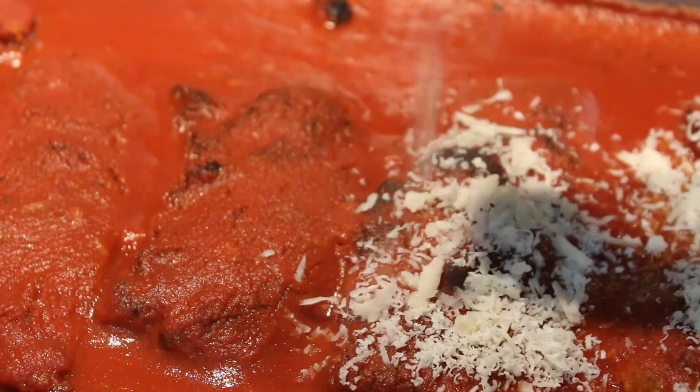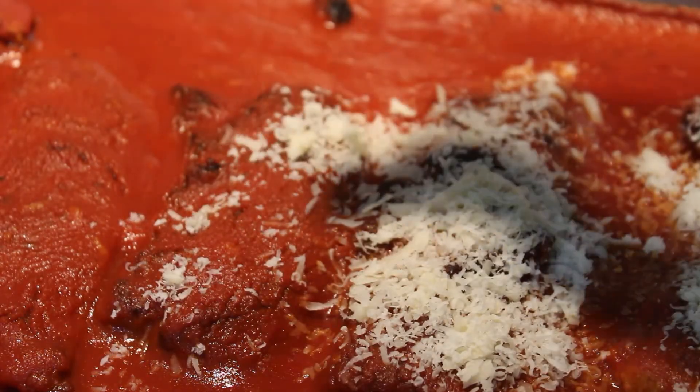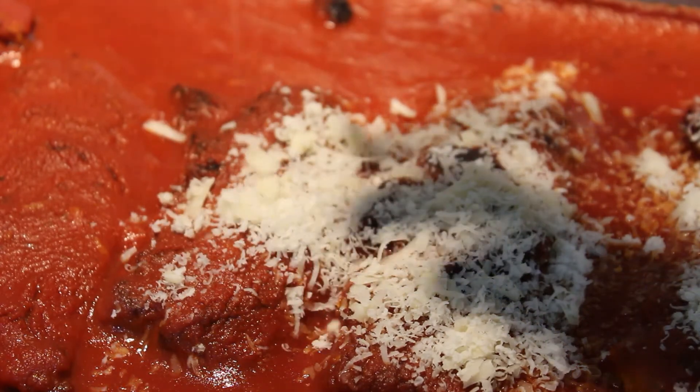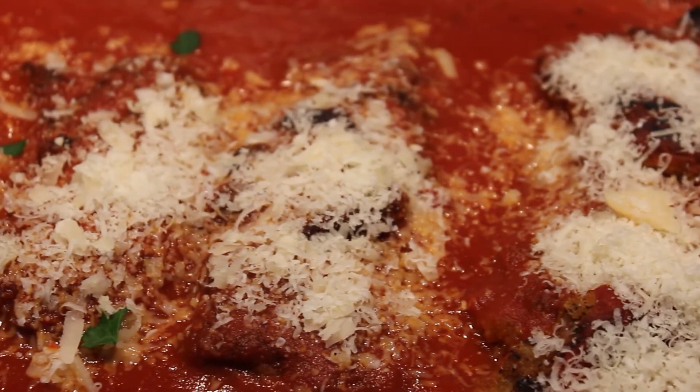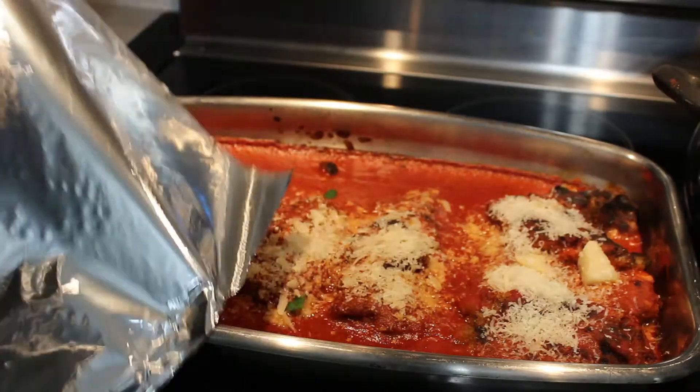Sprinkle it on slowly, just like that. I see how slow I'm doing it — it almost looks like it's in slow motion. Beautiful. It's worth the sacrifice. That's exactly what you need. Grab your foil, cover it, and put it in for another 10 minutes.